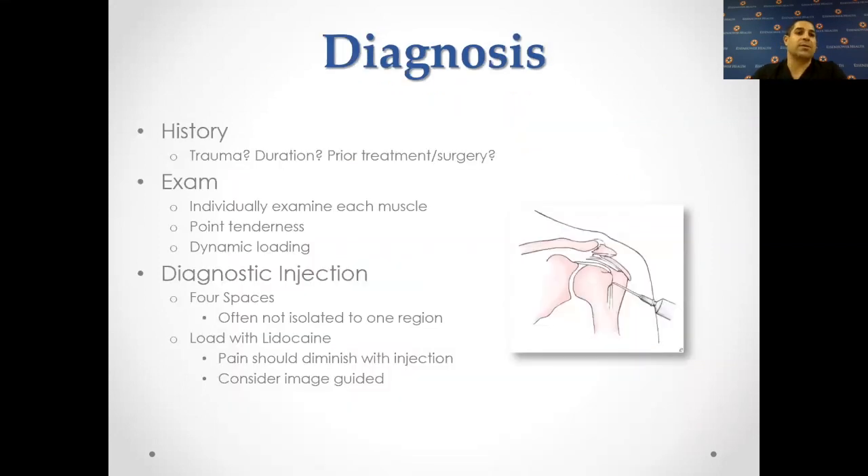How do you diagnose this? Through history — was there a trauma? How long have you had pain? What prior treatment has been done? On examination, we examine each muscle and make sure each rotator cuff is working. If there's a torn rotator cuff tendon, we can find out which one by doing certain exam maneuvers. There are also point tenderness exams. We can load the shoulder to see if there's a labral defect or a loose capsule causing instability. We can even do a diagnostic injection into each of the four spaces in the shoulder to see which one reduces the pain, and we can do this under image guidance to ensure accuracy.